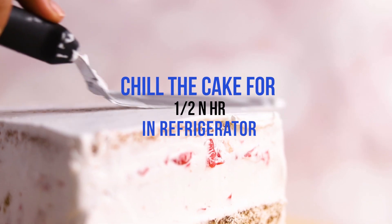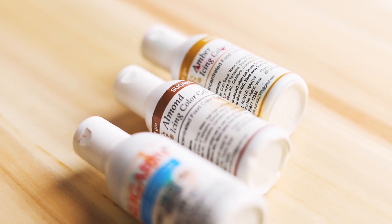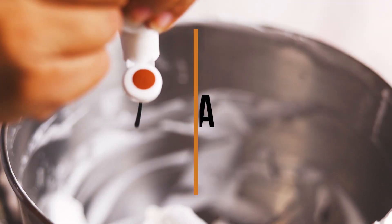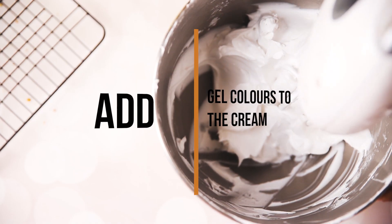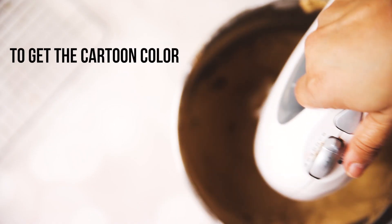After crumb coating, we will keep the cake in the refrigerator for half an hour. Now we will mix some colors in the cream to get the color of the pattern. Today we are using figurine gel colors — amber, gold and brown.